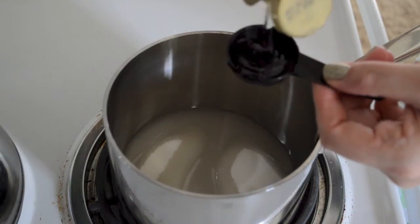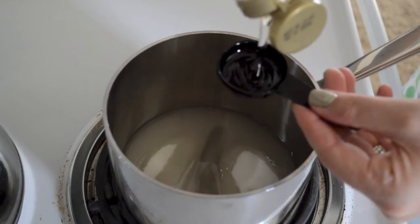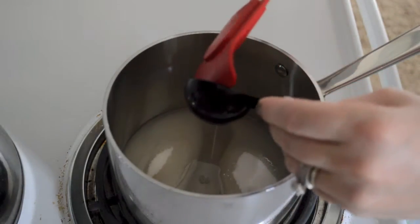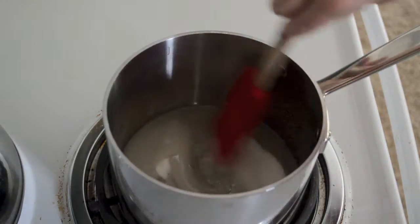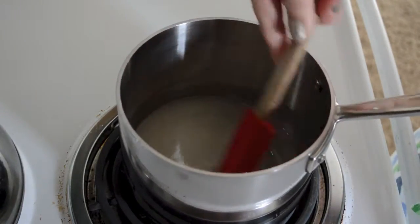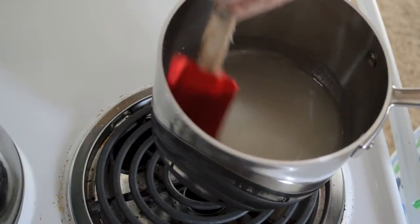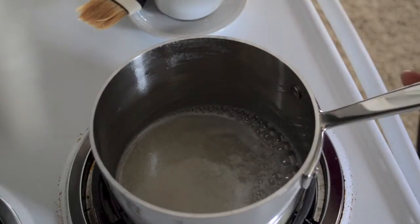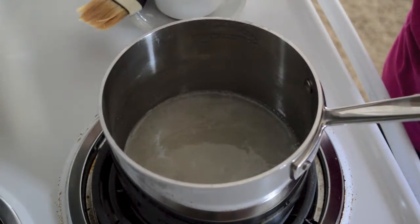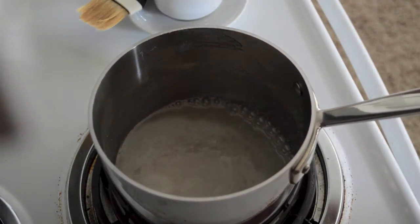As important as it was earlier to gather up all of our ingredients before baking, it's even more important now. There are a lot of ingredients that need to go in quickly at the end, so make sure everything is measured out and within reach before you start cooking. Set a medium saucepan over medium-high heat and add 1 cup of granulated sugar, 2 tablespoons of water, and 2 tablespoons of light corn syrup. Stir to combine with a rubber spatula and continue cooking, stirring occasionally until the sugar dissolves — you'll know it's dissolved when you can no longer see granules when you run the spatula through the mixture.